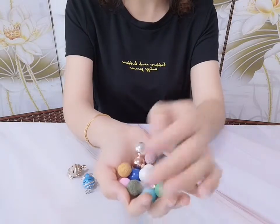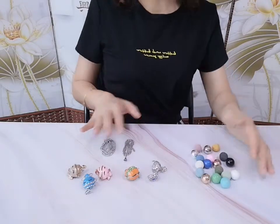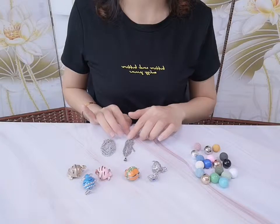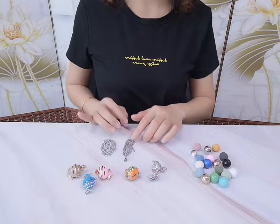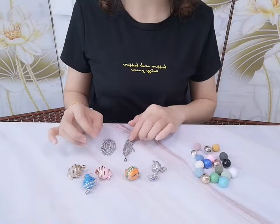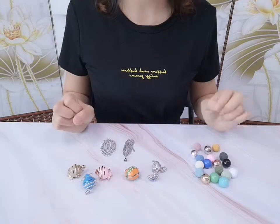It's a feature necklace. For the chains, we have five lengths to choose from: 17.5 inch, 23.5 inch, 27 inch, and 31 inch. Whichever one you like, you can choose them.